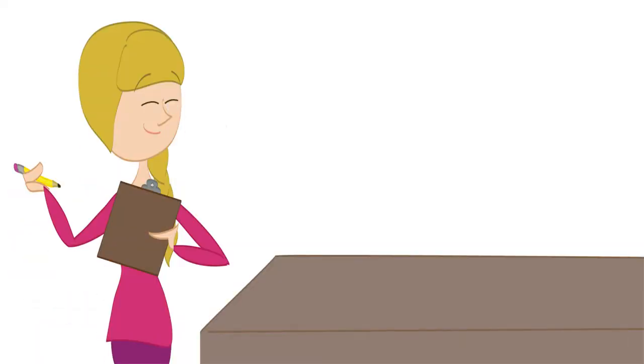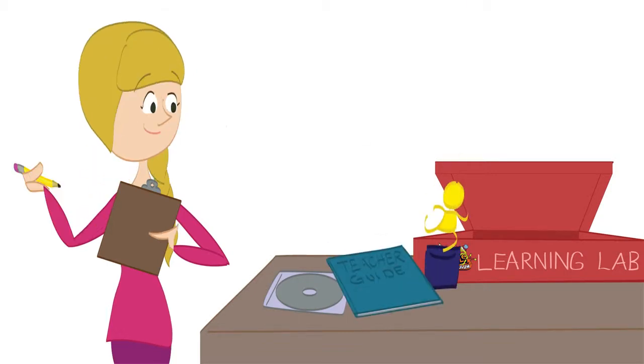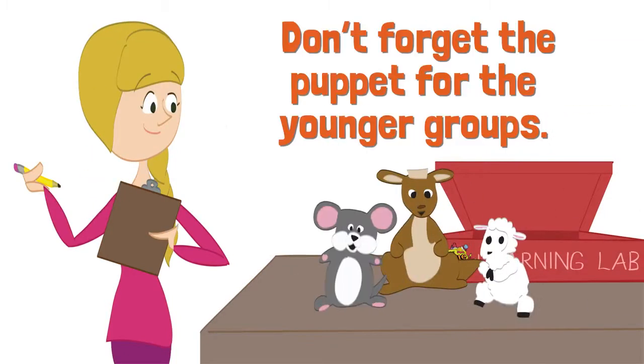The last page of the lesson is the take-home page — you'll make copies of this for all your kids. So what do you need to get started? In addition to the learning lab for each class, for the toddlers and twos, preschool, and pre-K and K age levels, you'll need to get the appropriate puppet.